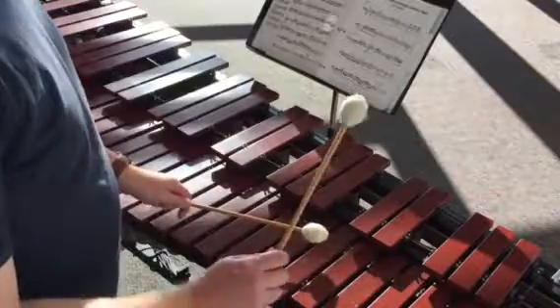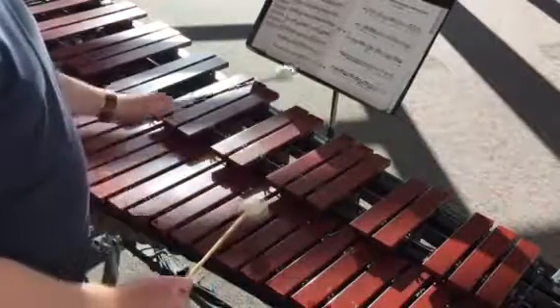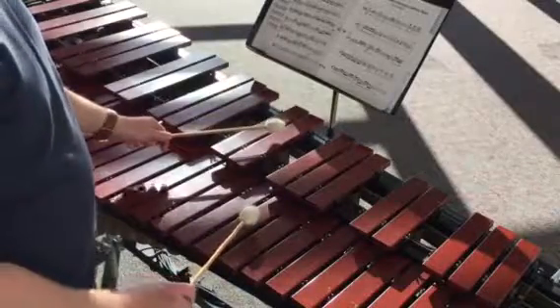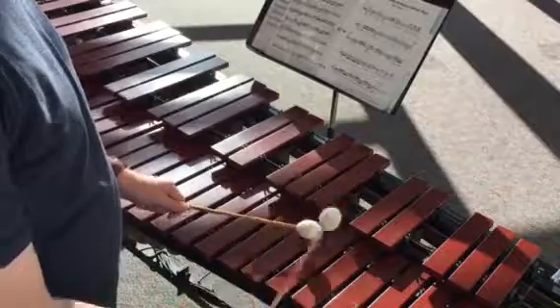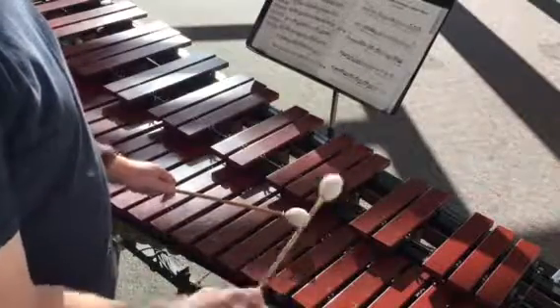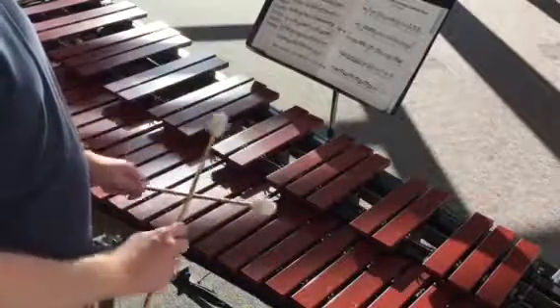Try that really slow: 1 and wiggle, G, D sharp. It'll come back to an E. So let's try adding the downbeat — ready and, 1 and wiggle, 1 and G, D sharp, and E, 2.